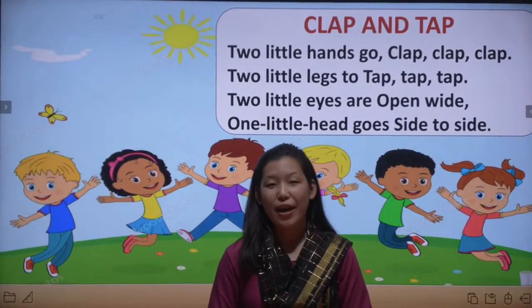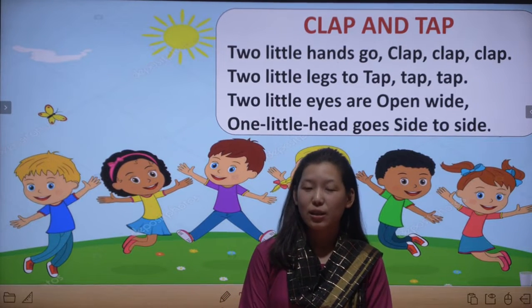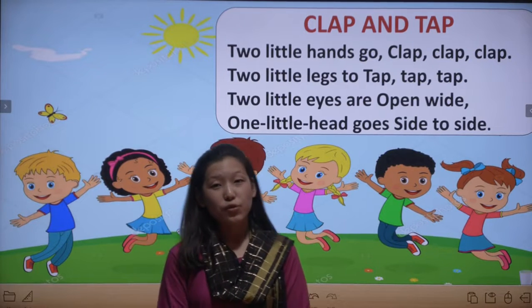Hello students, my name is Sriha Rai and welcome back to the rhymes class. Today we are going to learn another rhyme and the name of the rhyme is Clap and Tap.